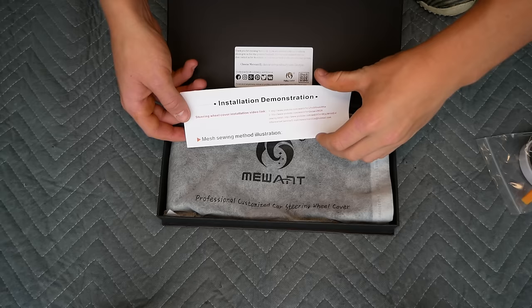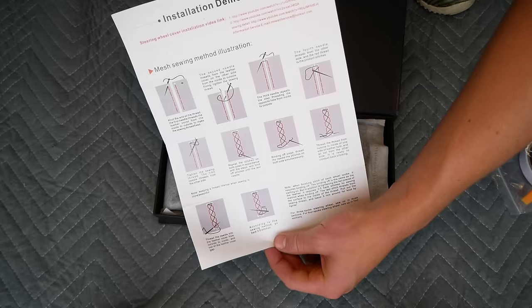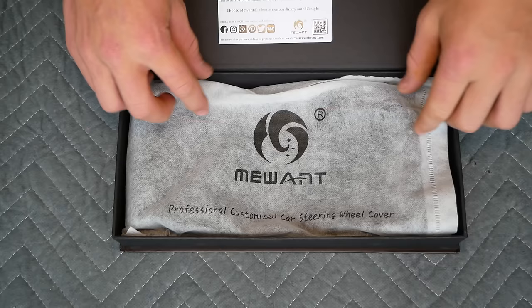We have a brief but very informative instruction manual with a link to an installation video. We have installation instructions on how to install the cover, and we also have very detailed instructions on how to stitch the cover on.